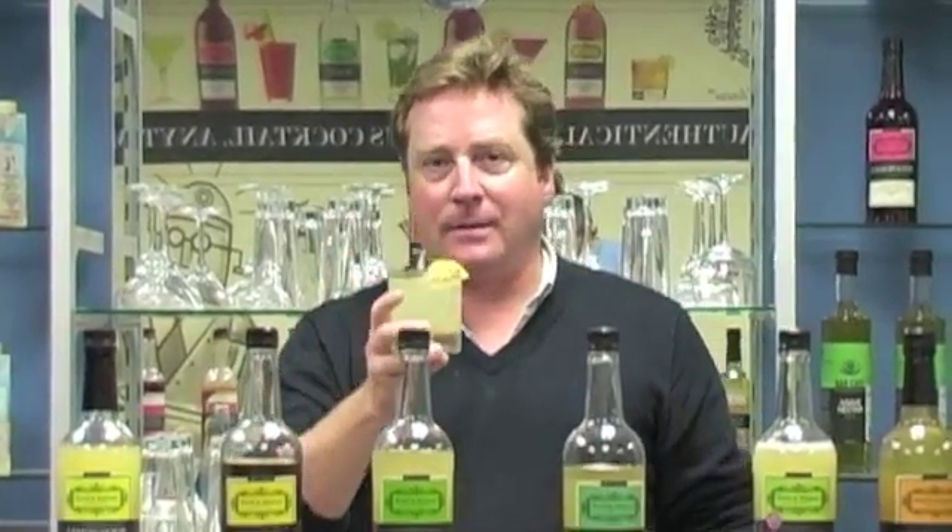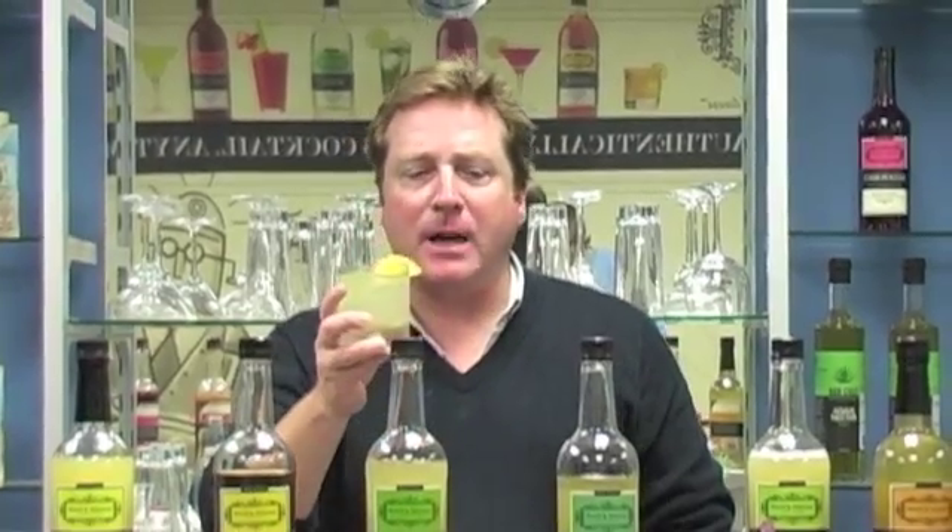This is a 90 to 110 calorie cocktail. Oh, that's brilliant. Cheers.